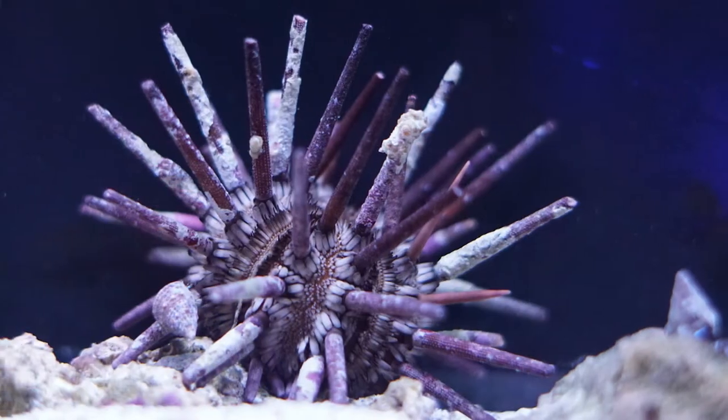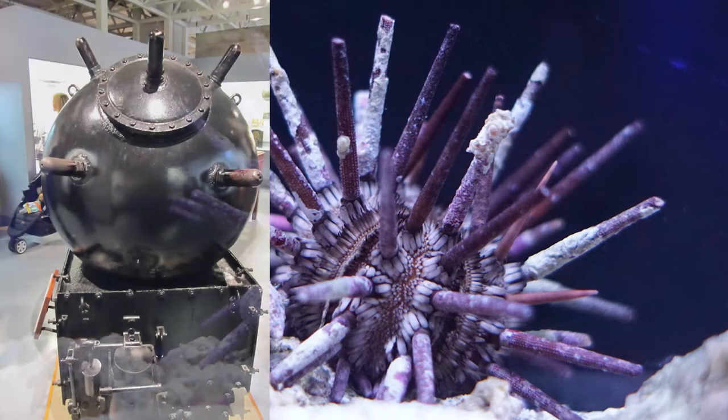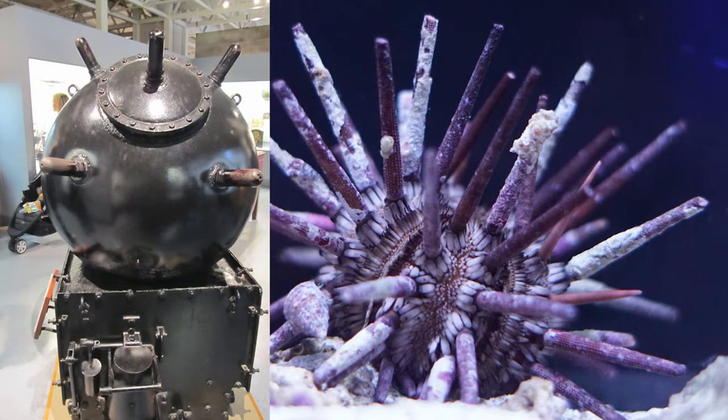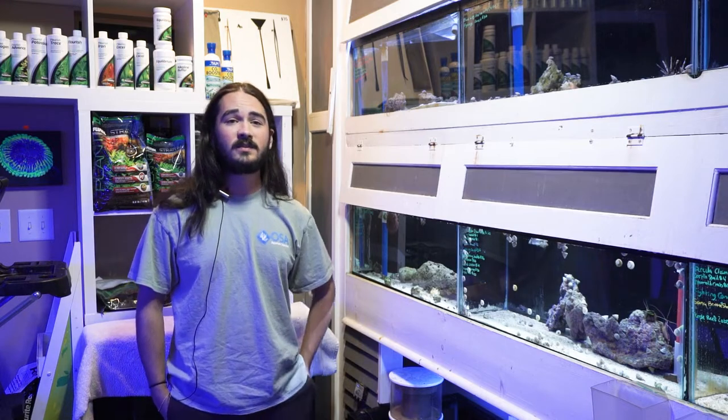In addition to the pin cushion I also have these pencil urchins, which are really cool. A lot of people say that these resemble a naval mine in appearance — they're a funny looking critter. In comparison to the nice small spines that the pin cushion might have, the spines on the pencil urchin are very long and very thick. This makes them a lot of times a little more reef safe, because these spines actually lift the urchin's body off the rocks, making it more difficult for them to latch on to corals or other things you don't want them eating.